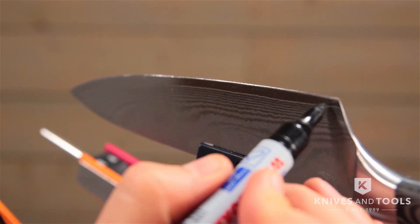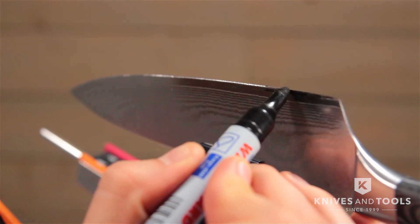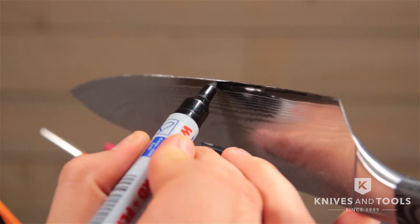Don't forget to use the marker. We went over this simple trick in a previous video to show you how to determine the edge angle of your knife. If you don't know, now you know.